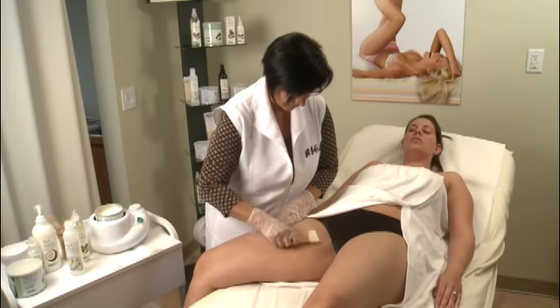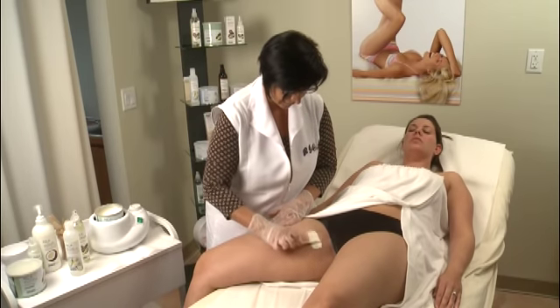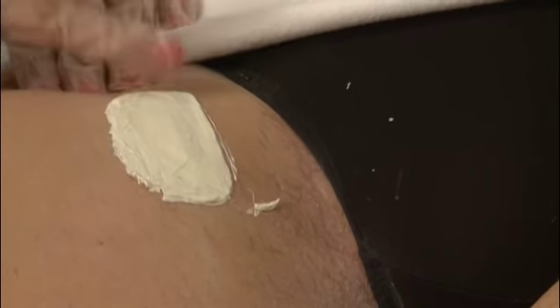Repeat these steps to the next area. Be sure that the edges are nice and even all around for clean removal. Apply the wax, press firmly, and hold the skin taut. If you are not using the applicator for removal, lift the end with your fingers and remove it in the opposite direction of the hair growth.